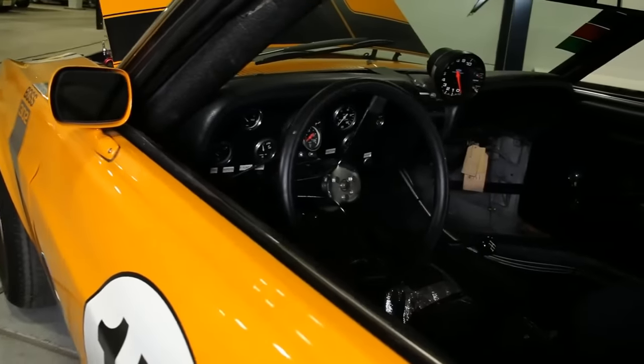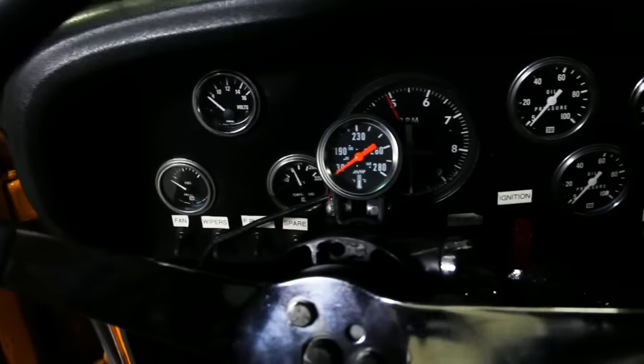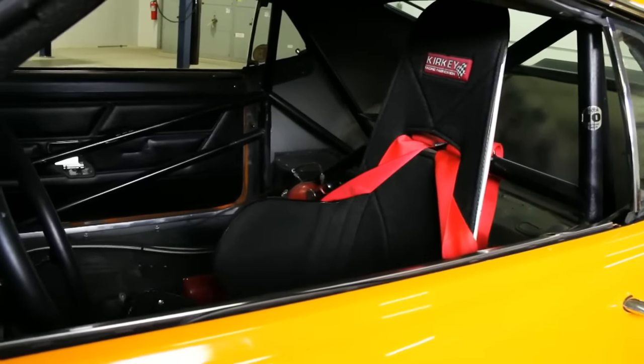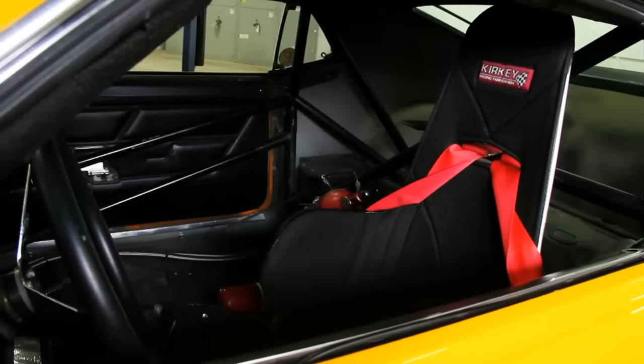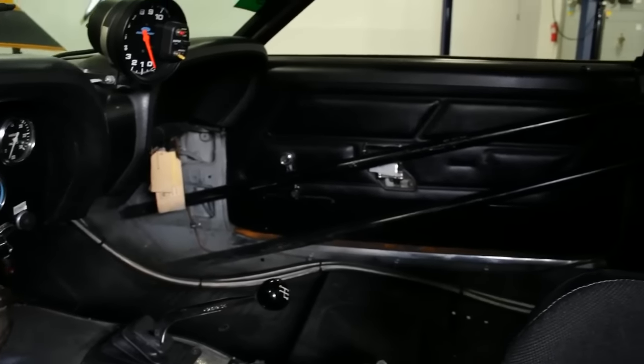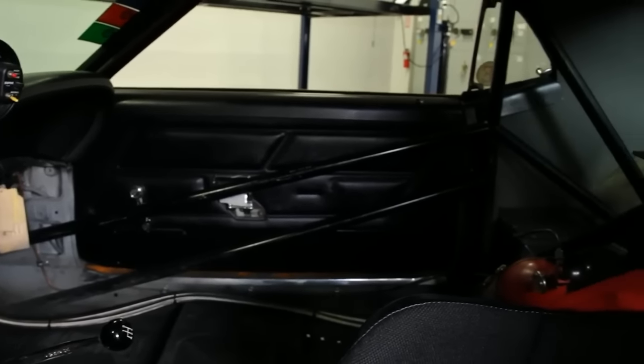Inside, the car is a gutted race car with aftermarket gauges and the stock dash, a Kirky racing seat, a five-point harness, and a roll cage that is still reminiscent of the old Trans Am days. No luxury items are found in this car and definitely no sound deadener.